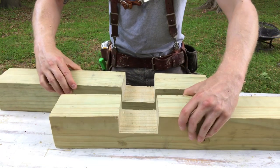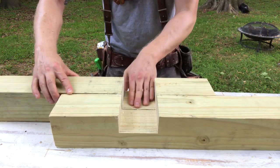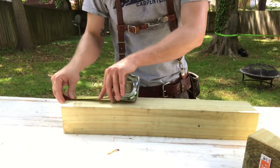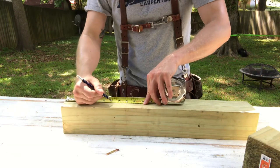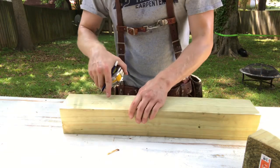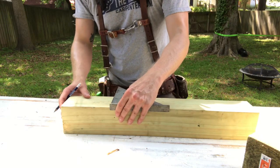Getting on with our current topic, all you really need to make deep crosslaps like these are a square, a circular saw, and a chisel. To begin the process, I decide where I want my crosslap to sit on the pieces of lumber — in this case about 6 inches in from the end. I use a speed square to mark a straight perpendicular line at this point.